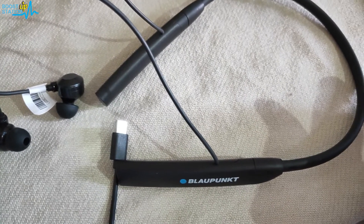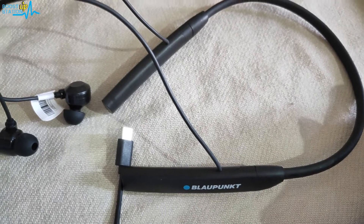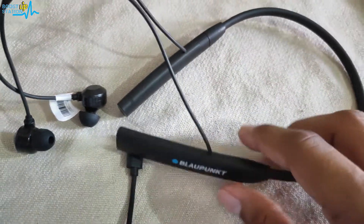Review and unboxing videos are there in the description also. The difference between Blaupunkt BE100 and BE200 is given in the description — kindly watch them.